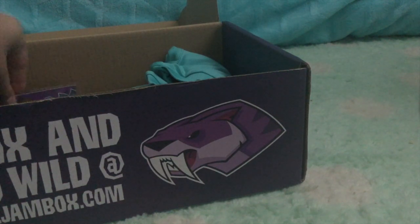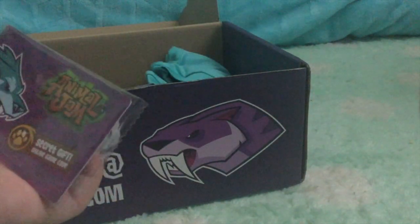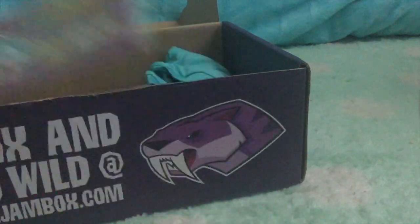Next up we have the Animal Jam secret code thing. I will make sure not to show you guys, because I'm going to be redeeming that in a Part Two of the unboxing, which you guys will see sometime soon.